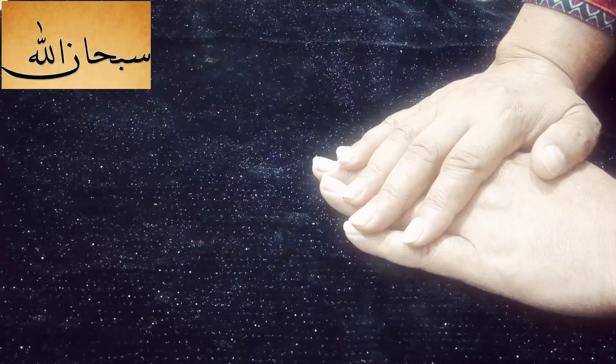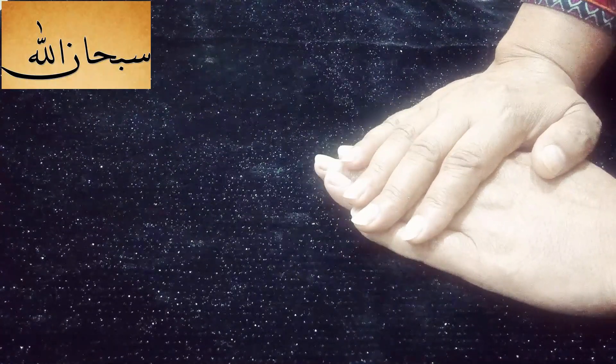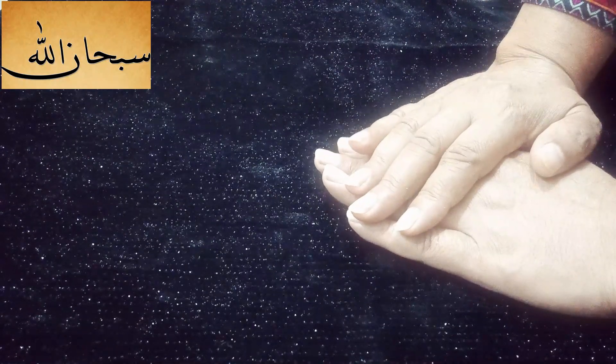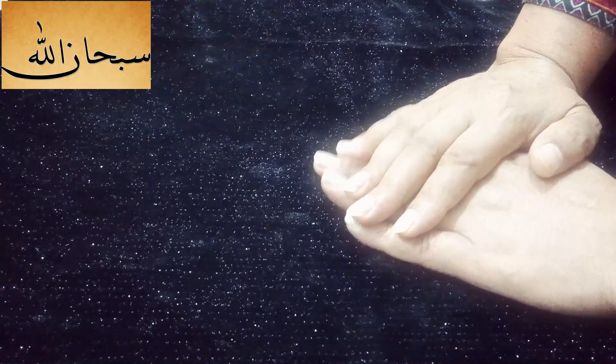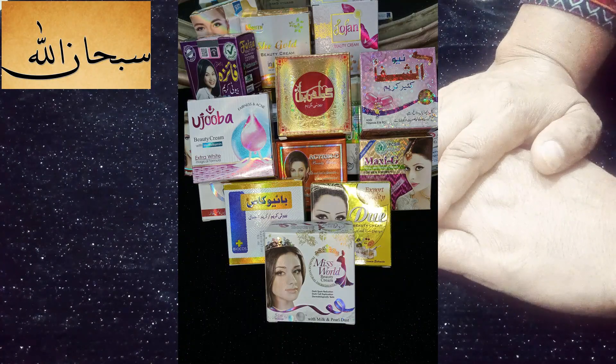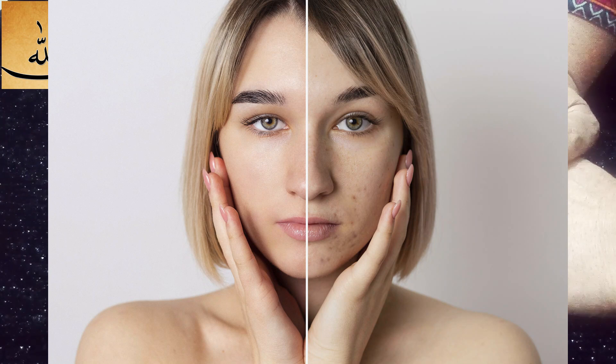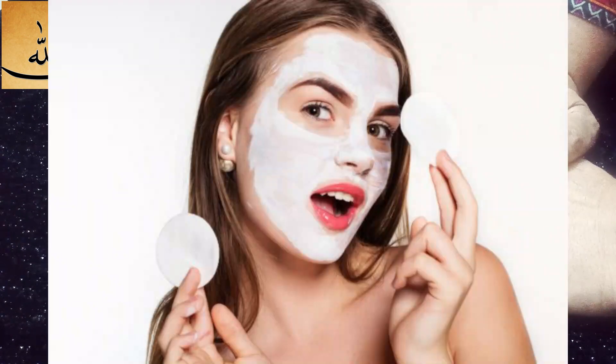Dirt, dust, and pollution — our skin is very warm. Dog creams, especially the mixture of formula creams, make the skin very warm. It is necessary to apply something to the skin so the skin stays fresh.